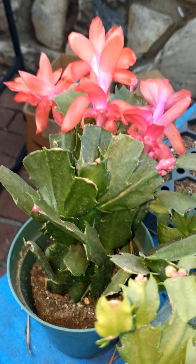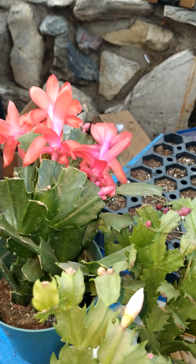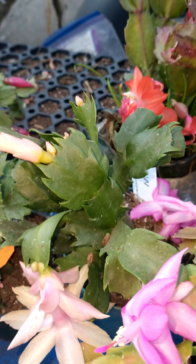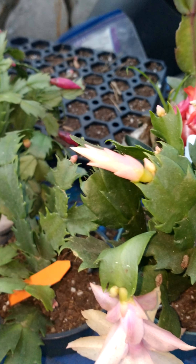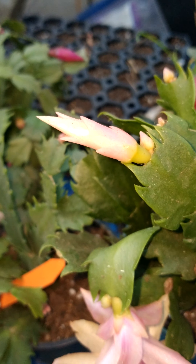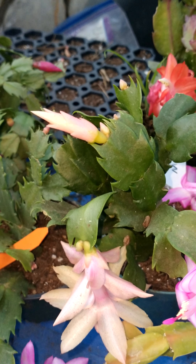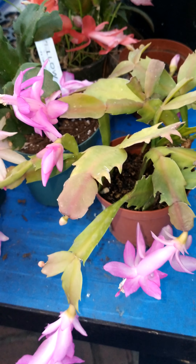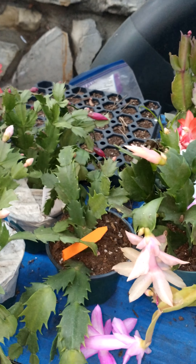I wanted to talk a little bit about what they are and where they come from. It's a beautiful holiday plant, and it blooms at Christmas and Thanksgiving. About a month prior to the Christmas one, you will be able to watch the tips of the leaves beginning to grow. The tips grow darker as each day passes until a bud forms. At Christmas time, it's like magic — the buds open up to beautiful flowers, and then they cascade off.